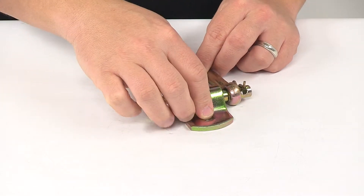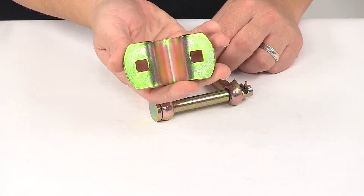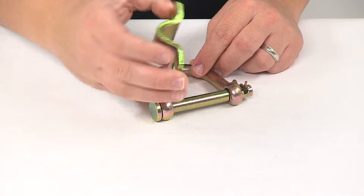It's a simple bolt-on installation. It does come with the mounting bracket. Mounting hardware is not included, but it will accept 3/8 inch diameter hardware.